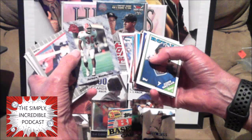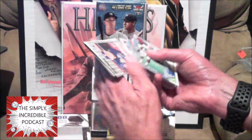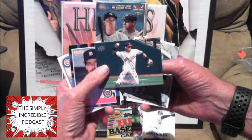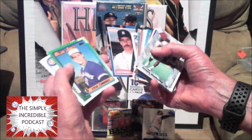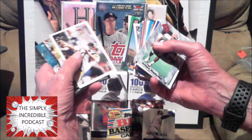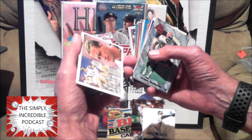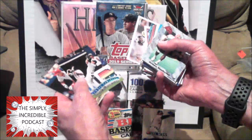Hey, a football player found his way into the baseball pack — that's too funny! Asdrubal Carrera — I just saw him when I went to the Mets versus Nationals game; he was a Met for a little bit. Jack Morris — Hall of Fame. Earl Cunningham — I don't believe he ever really did much. Another football player has made its way into the baseball pack. Jim Everett — yep, Jim Everett. It's weird — two football players in here.